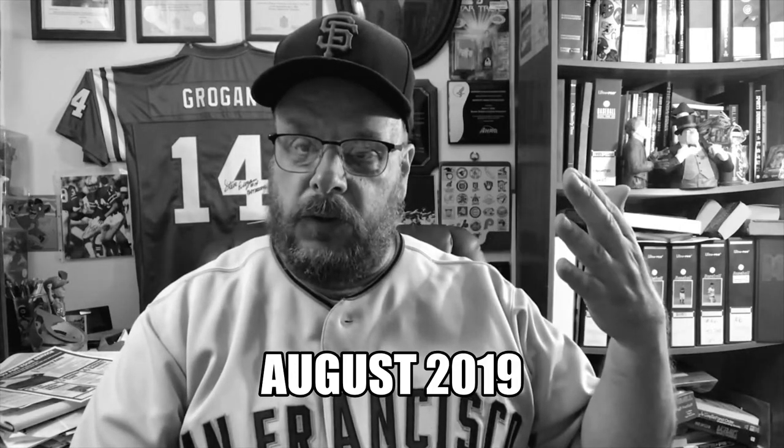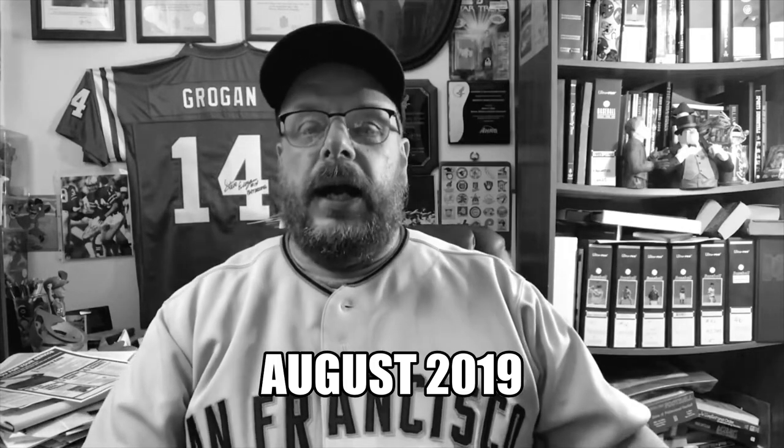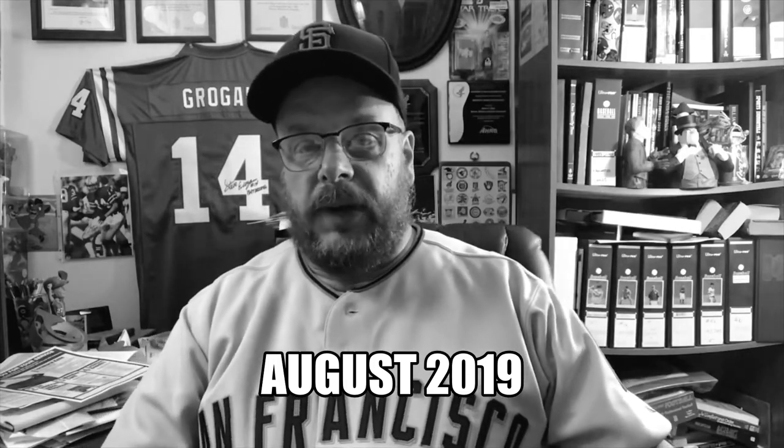Hey sports fans, it's me Sportsman Z, today dressed in my San Francisco Giants garb. Today we're going to respond to a viewer question — he asked, since I have done a few strat-o-matic videos and will continue to do strat-o-matic videos, about my strat-o-matic baseball card collection.